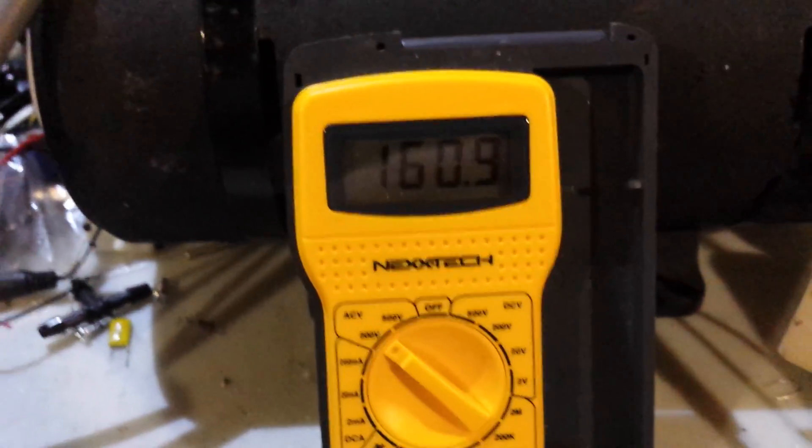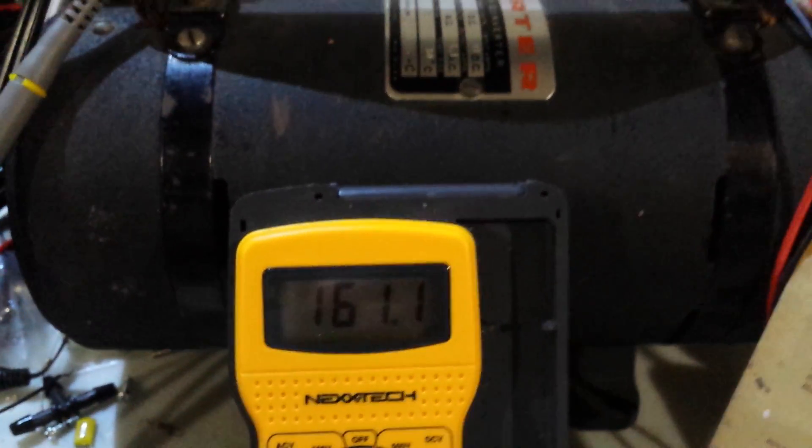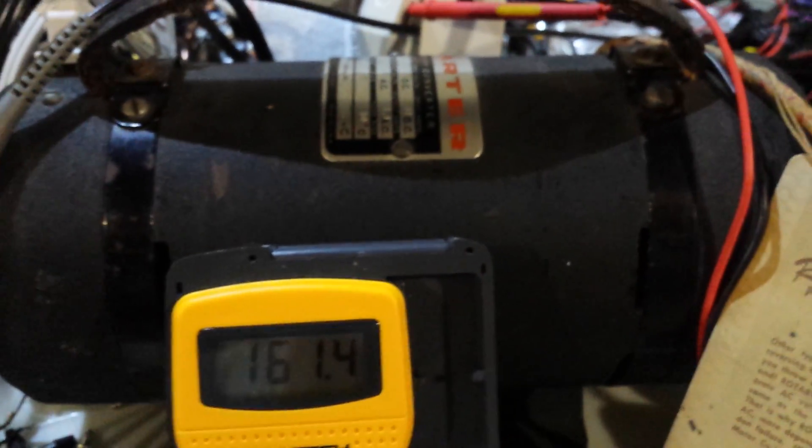The output is a bit high — I have 160 volts, so I'll probably have to check if there's some adjustment in there.